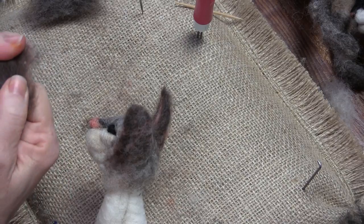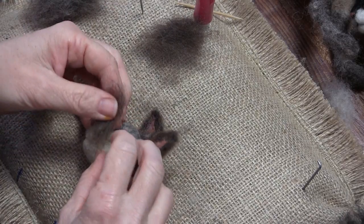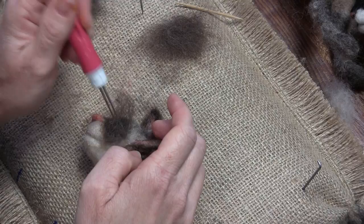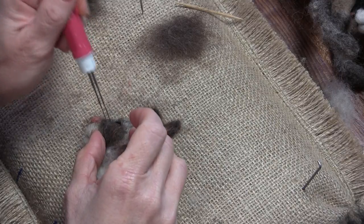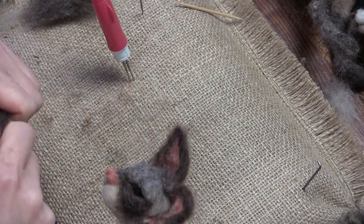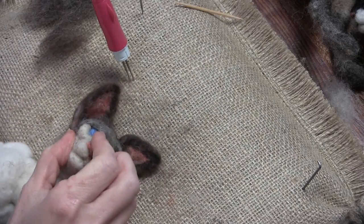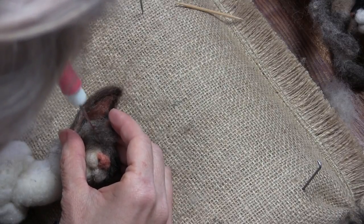I'm blending a few colors together and going to put this under the eye. I'm going to use a shingle technique where I put this against his face and stab it in right up to the eyeball, covering the cheek, and then fold it over. I'll do that on the other side too. The Siamese — I have a couple of reference pictures up — they all have different amounts of coloring. Some of them don't even go very dark; this is probably the darkest I'll go. If they do go dark up to their eye, they have a little light rim under their actual eye.